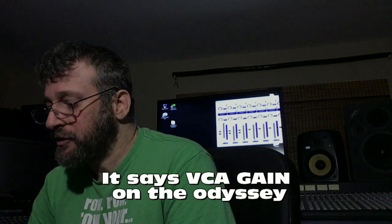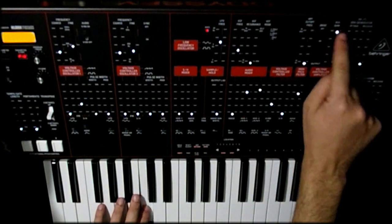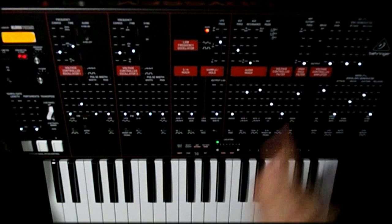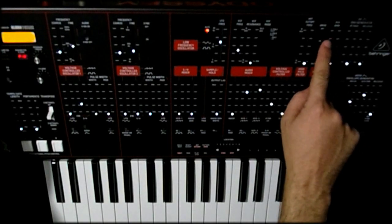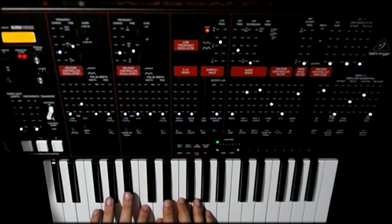Next up is the VCA bias. I see this come up on forums for the Neutron, and it's sure to mess people up here too. You can hear how I'm not hitting a note and I'm getting some humming. The VCA bias is like an additional gain, a bias point for where the VCA sits. Generally you don't need it unless you want a long sustaining drone. So don't have your VCA bias gain up. Also, the drive — I have it on, and that makes a louder, dirtier sound.